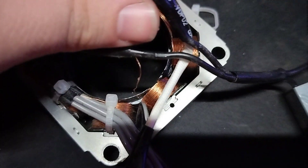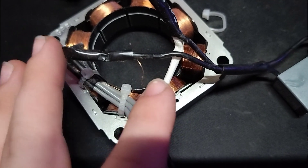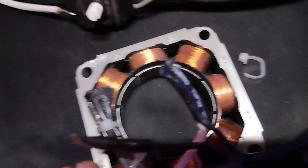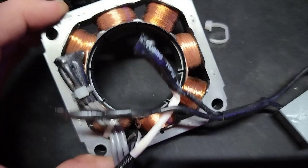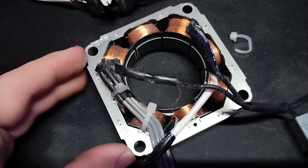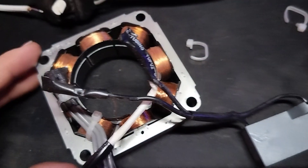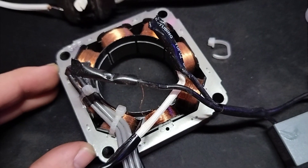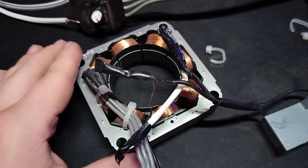I've replaced maybe not thousands, but definitely hundreds of Lasko box fan thermal fuses — I've done so many of them and become pretty efficient at it, because they blow all the time and there's nothing wrong with the motors. They draw within spec. They just either get a little dirty, or the fuses themselves are just crap quality, or they turn the fan off immediately and put it in storage with no cooling over the motor — it just heat soaks. I reckon that's how most of these go.